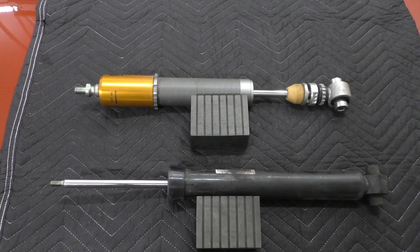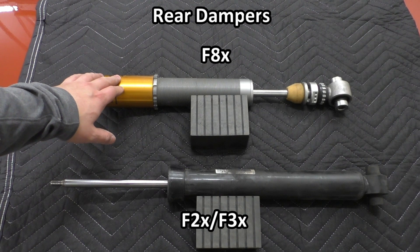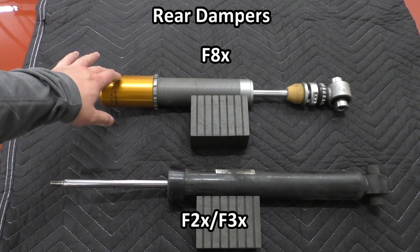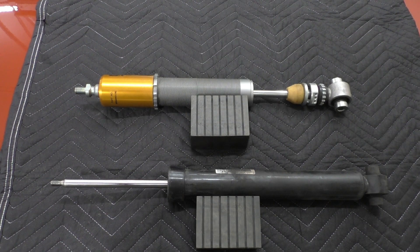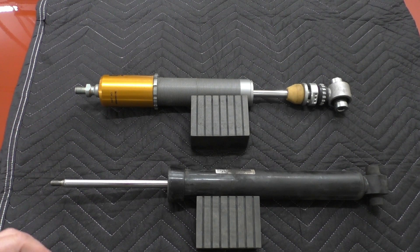Here we have an F2X, F3X damper on the bottom and an F8X damper on top. Again, this is not an OE damper — it's from an Ohlins Road and Track Kit. You actually can swap these rear dampers between the two chassis, with some caveats.